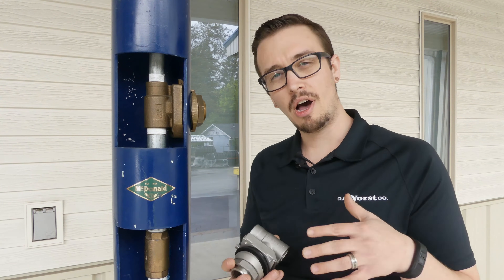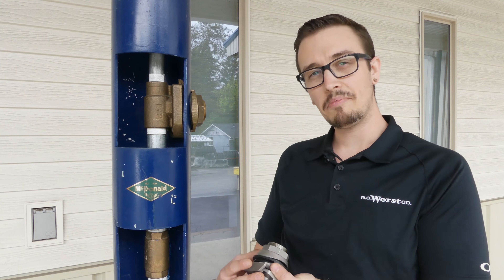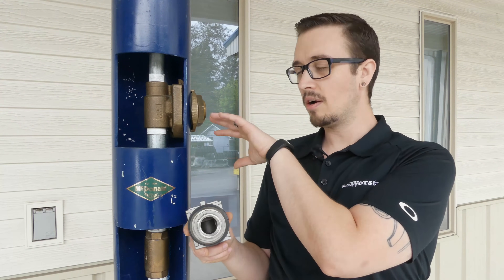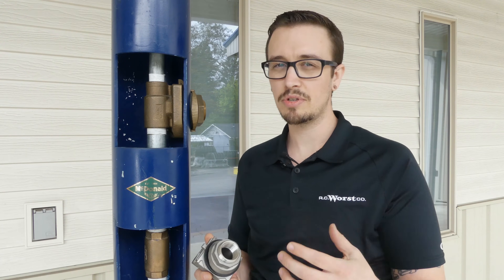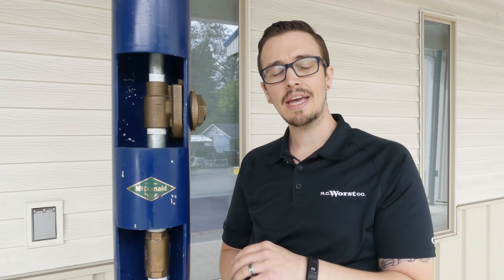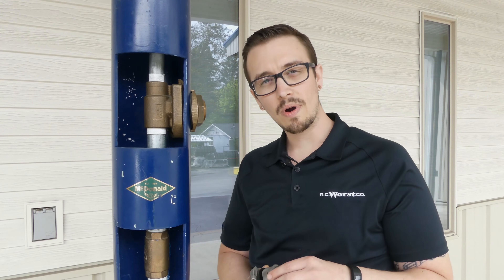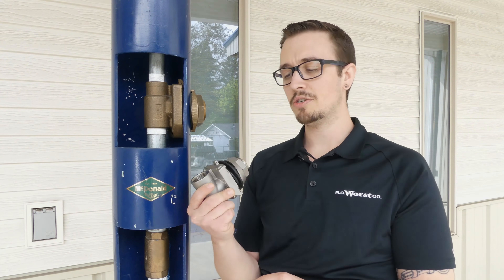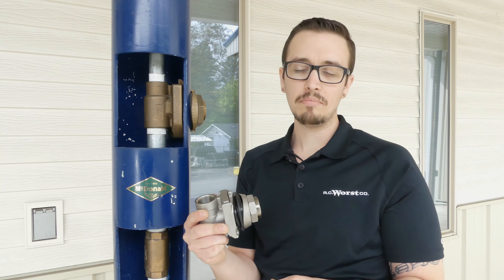When it comes to installing a pitless adapter, it's relatively easy. You just need to match up the size of this opening and cut a hole in the side of your well casing, in most cases about four feet deep. If you've got a steel well casing, you might need to use a torch or a carbide bit hole saw, but for PVC well casings you can just use a regular hole saw, punch it through, and set it in place.